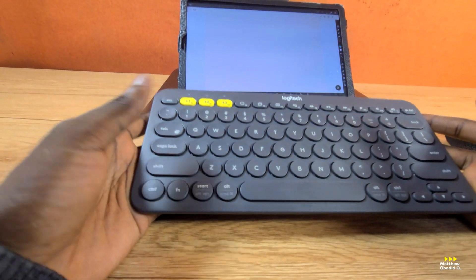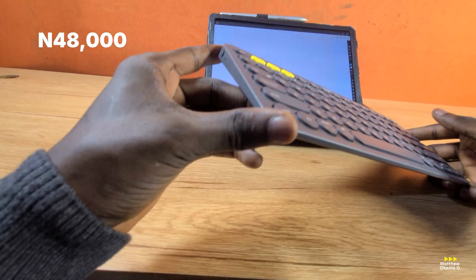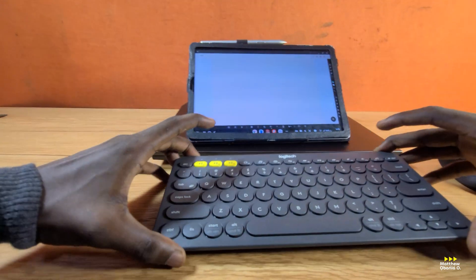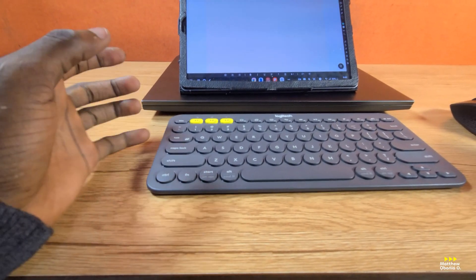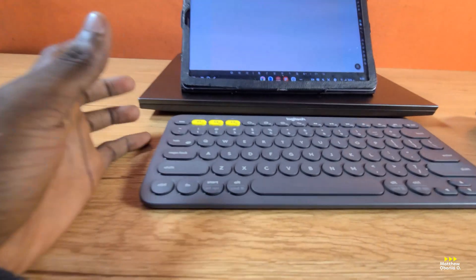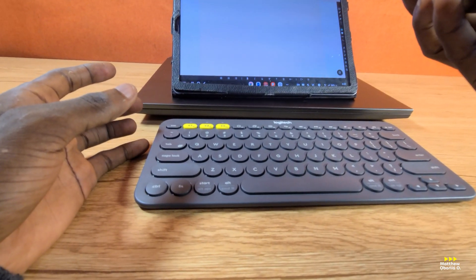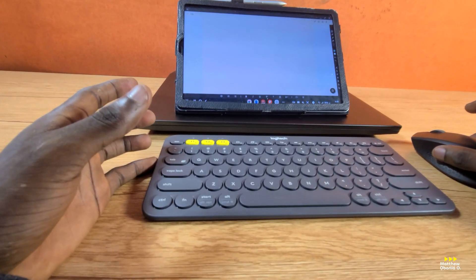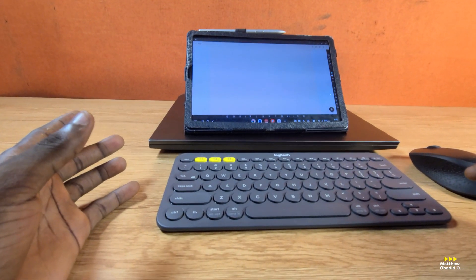I got this for 48,000. If you need a link to get it, you'll see my link in the description of this video. It's very authentic, looks very nice. I'll also be connecting — there's something I need to show you. It can also connect with an app. There's a dedicated app for Logitech devices. For instance, this Logitech M280 mouse I'm using — I've been using it for more than a year and it's been working perfectly. The tab connected successfully and it makes sense.